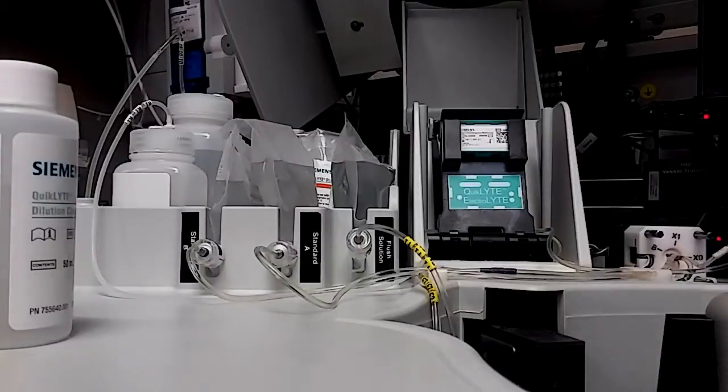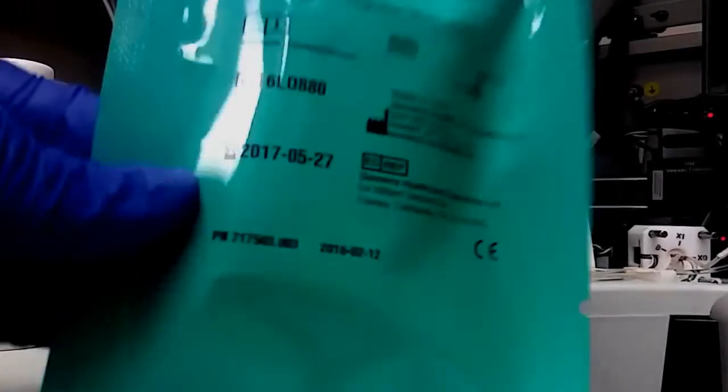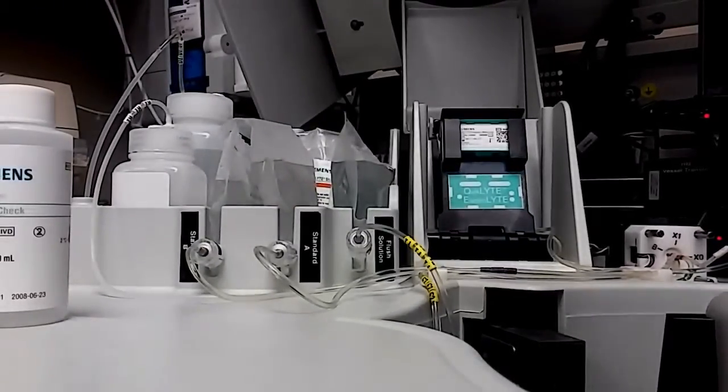Hi, this is Mara. In this video I'm going to show you how to change a quick light electrolyte sensor on a Dimension EXL, or this one is actually a Dimension Expand Plus — it has one left wheel but the electrolyte part is the same. What you'll need is a new sensor, some gel check, and patient serum or plasma to what they call dirty the sensor, or get it ready for patients.